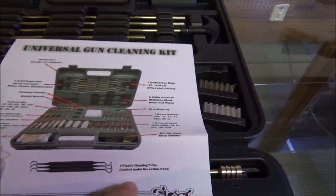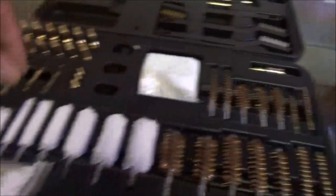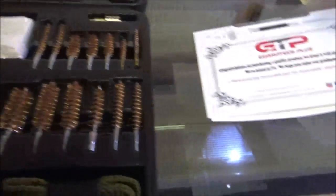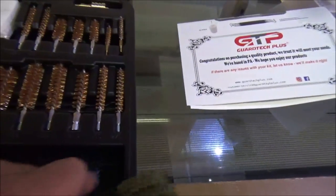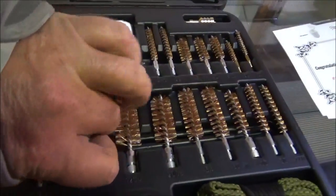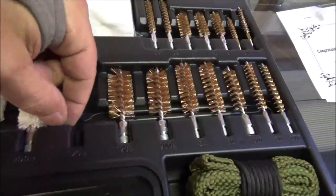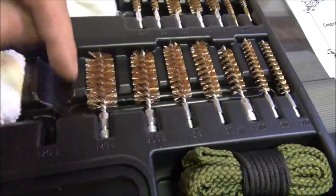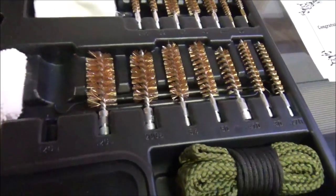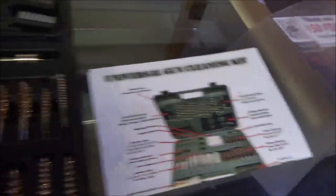Three plastic cleaning picks located under the cotton mops — I didn't see that. See? It does help to read the directions. One, two, and three — yes, they're just hidden in there. So, sort of cool they send that sheet so we can see what's going on with it.